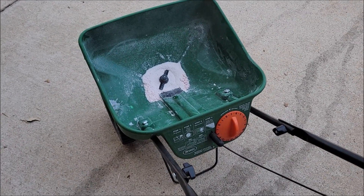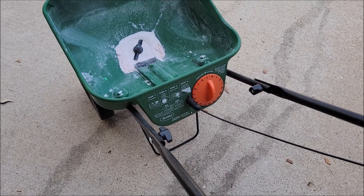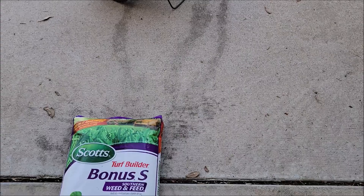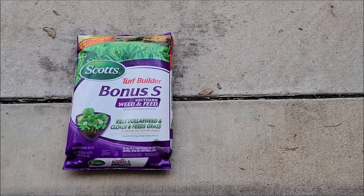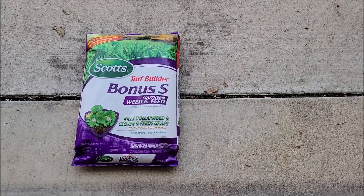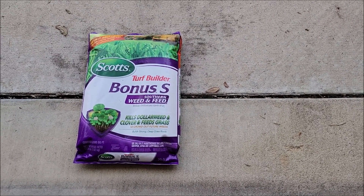You just pour the bag inside the broadcast spreader and set it at the setting it tells you to. On mine it's like four and a quarter. You pull the little handle and it starts broadcasting this stuff on the grass. I don't use anything else — this is it, and it does a great job on my grass.